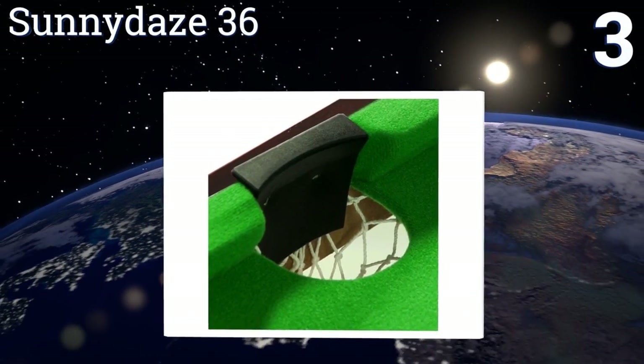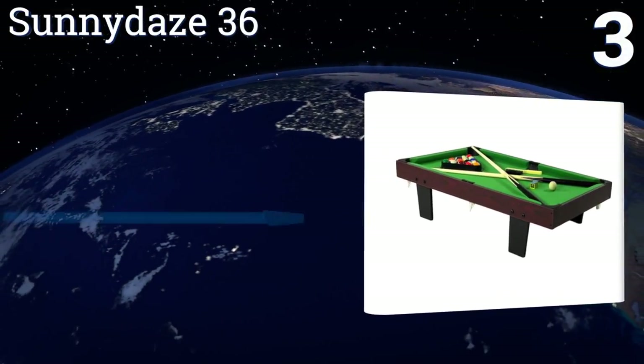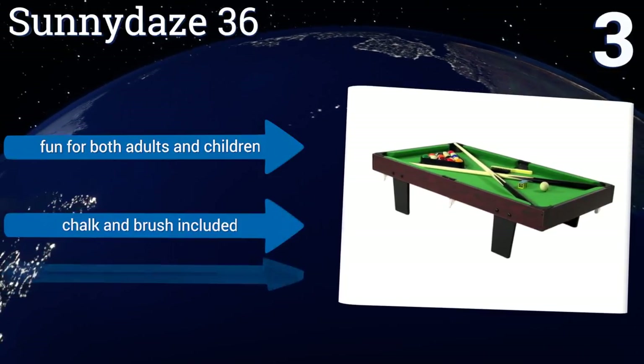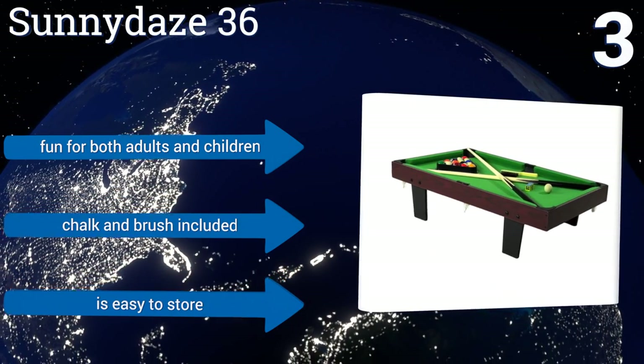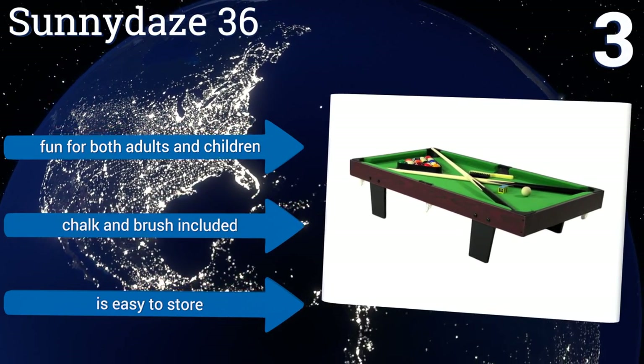Plus it's easy to assemble. Nearing the top of our list at number three, the Tabletop Sunny Days 36 has an MDF frame with dark PVC laminate, a green felt surface, and woven pockets. Weighing 14 pounds, it stands eight and a half inches tall on four removable black legs and comes with two lightweight 35.5-inch cue sticks. It's fun for both adults and children and includes chalk and a brush. It's easy to store too.